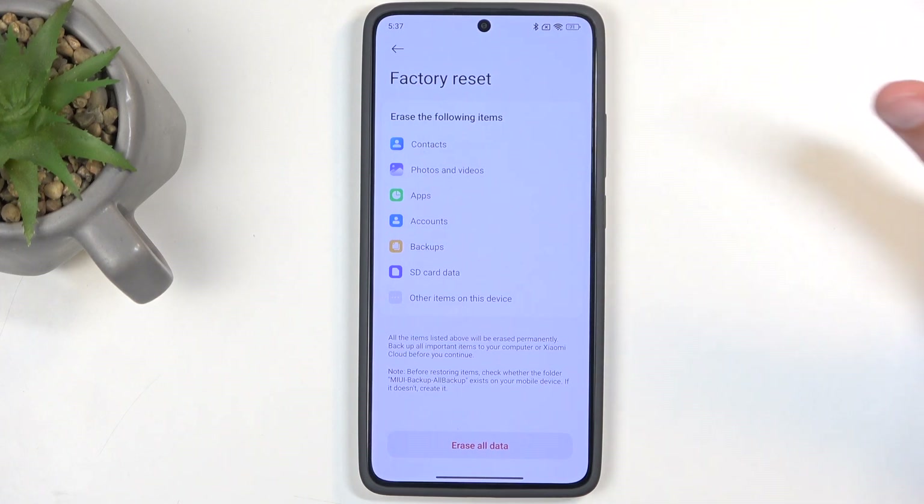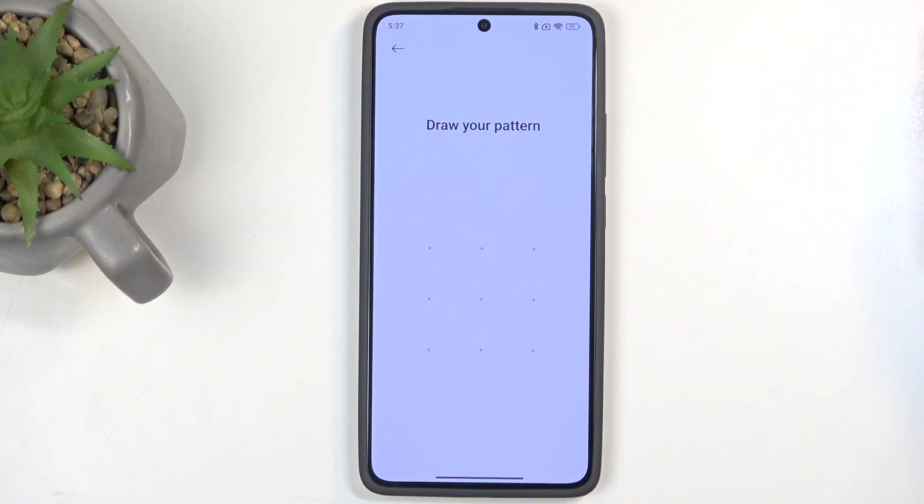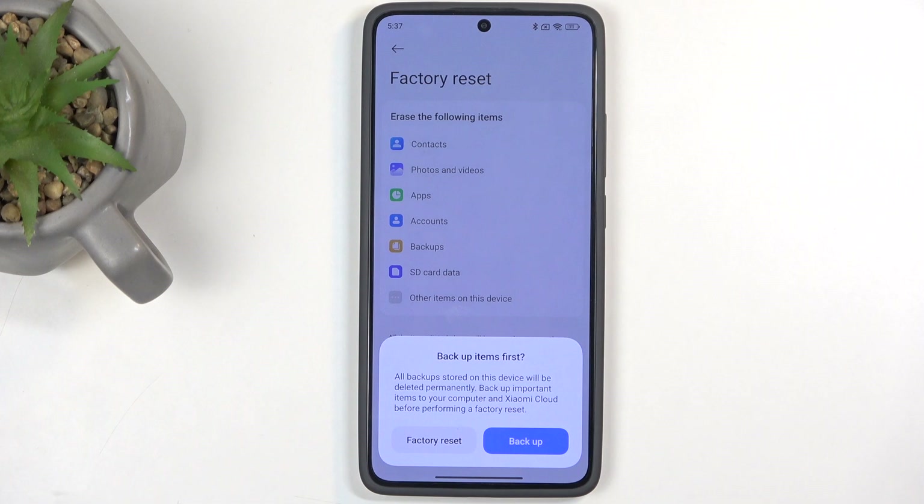I don't have anything here that I want to backup, so I'm just going to select Erase All Data. I do have a pattern, so I need to confirm that.